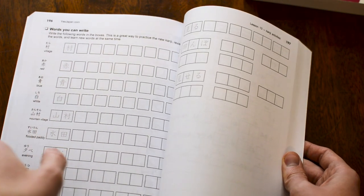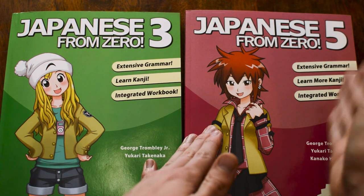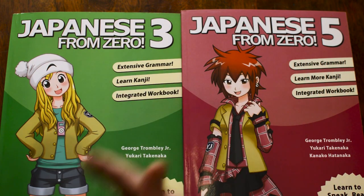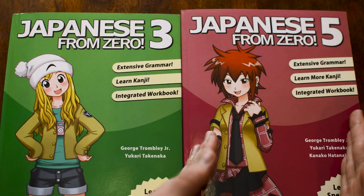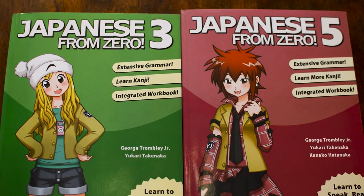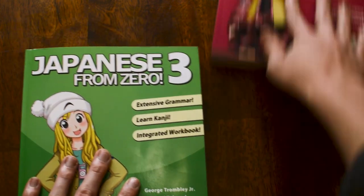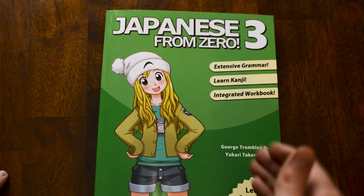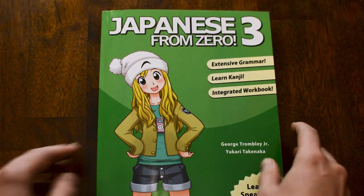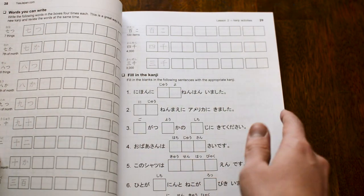This video, however, is going to be talking about what exactly is inside book three — the middle book — and book five — the last book — hopefully to get kind of a scale. I don't have books two and four, but I figure if we've reviewed the first book, you'll see what the middle and end of the series are like and can make an educated decision. Is it worth investing in Japanese from Zero? Should you go with one of the other major brands — the Minas, the Genkis? All of that and more starts with this: Japanese from Zero three, the middle of five books produced by the legendary George Trombley Jr. It is formatted basically the same — why fix what's not broken, I suppose.